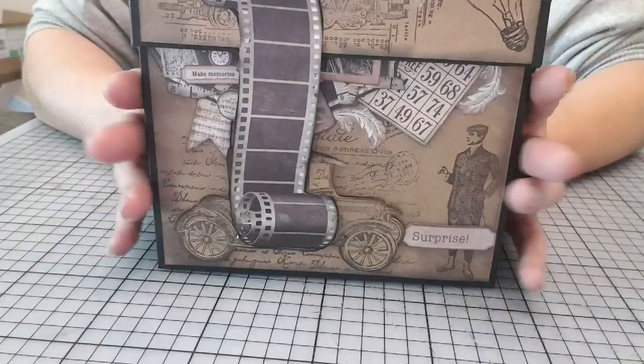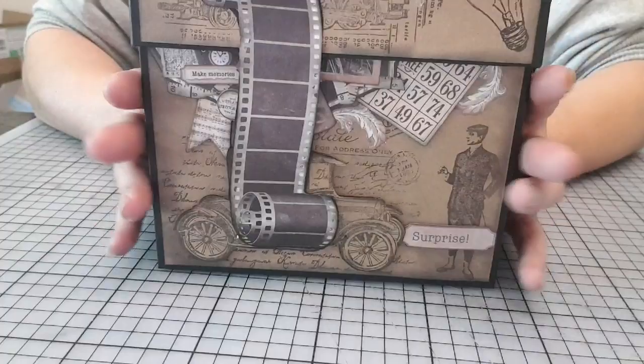Mais on peut très bien, vraiment, faire regarder ce que ça donne juste avec des tamponnages. Franchement, c'est une tuerie rien qu'avec les tamponnages.